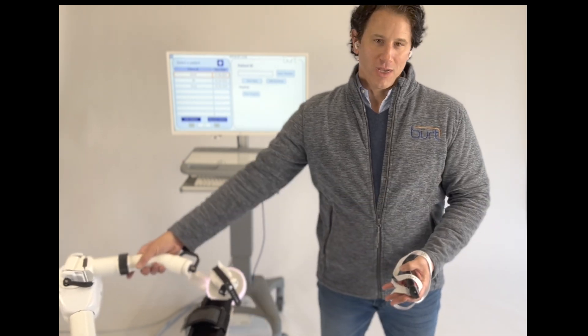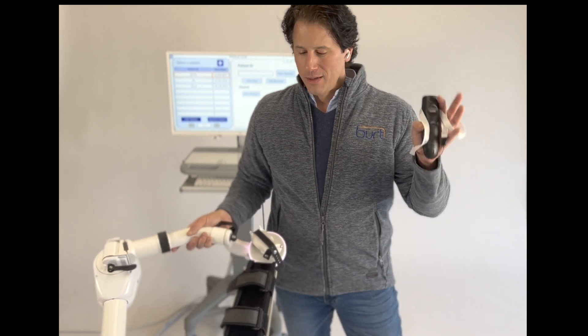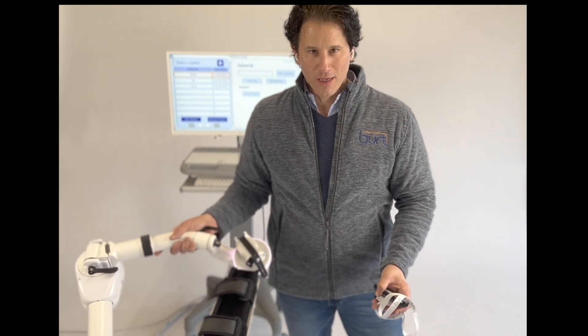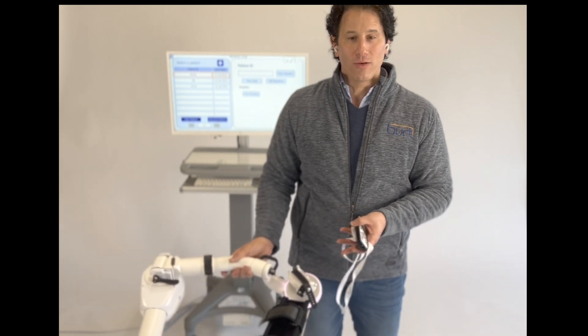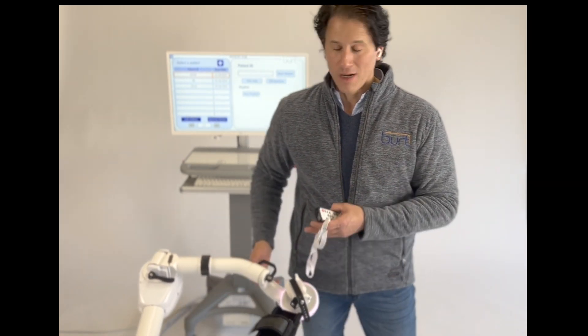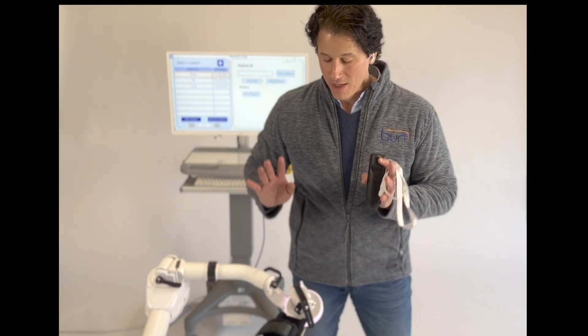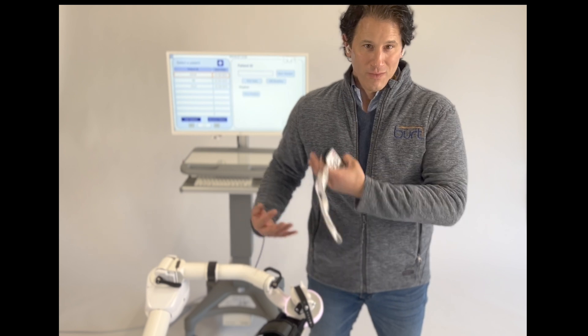The WHAM arm is back-drivable, which is a key feature — it means it's safe. You can move it around. The only arm you have to worry about is the human arm that's in the BERT. You don't have to worry about BERT itself. It's not going to hurt you, it's not going to jerk you around. It's very, very considerate to our human bodies.